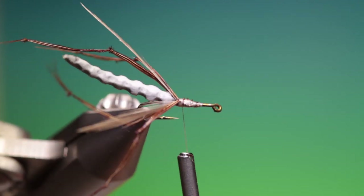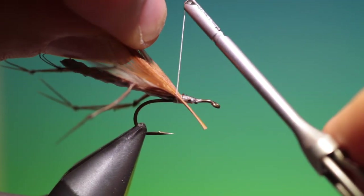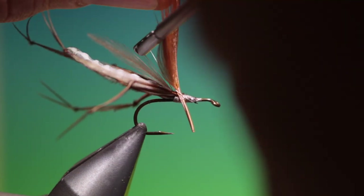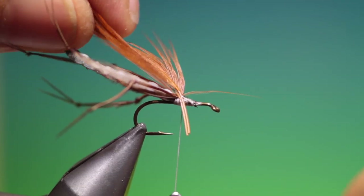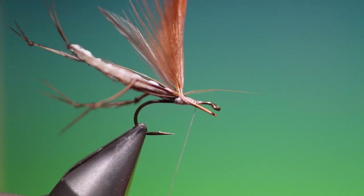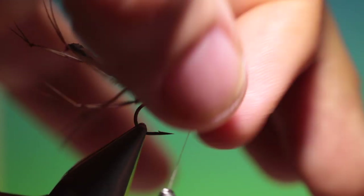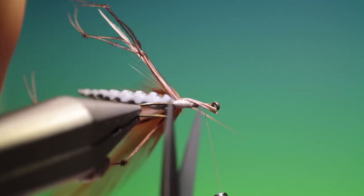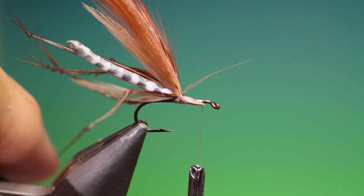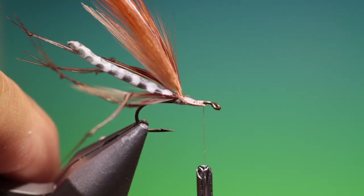Then we go back here. Two fiery brown webby cock hackles — I'll just secure these in. I want these to be pointing slightly backwards, so you'll see I've not tied them in at 90 degrees. I want a real lot of hackle on this. It's a little too long so we just trim those off, and get rid of any stray fibres.